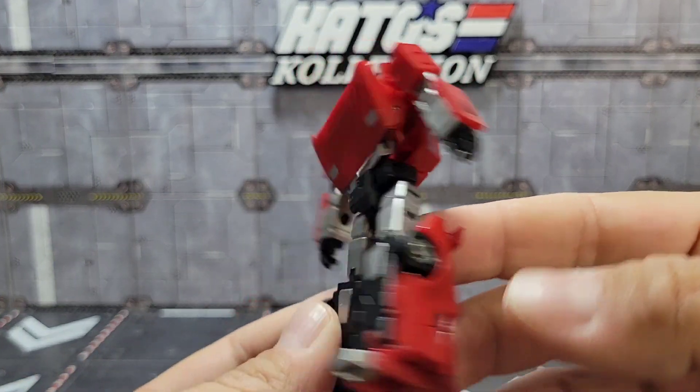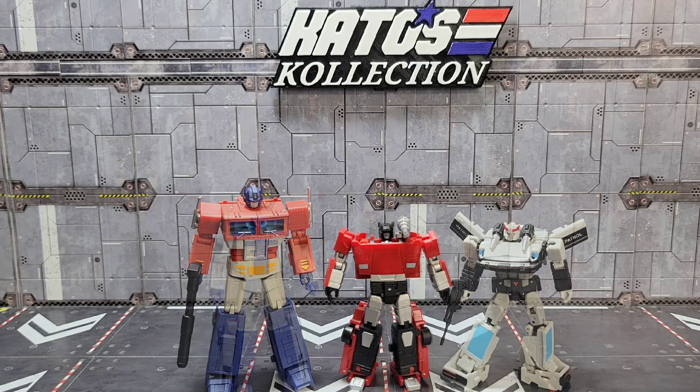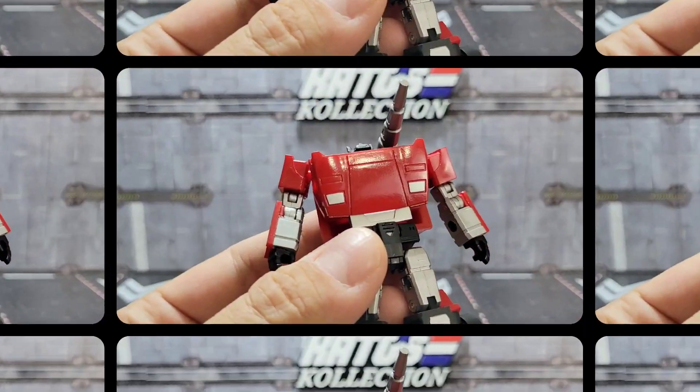Yeah, pretty perfect little legend Sideswipe. For a quick size comparison, there he is with Magic Square's Optimus Prime and their Nissan Brothers mold — that's Prowl. And there he is beside fellow Lamborghini, Breakdown.